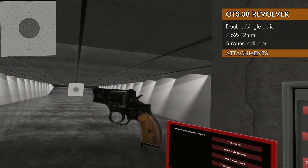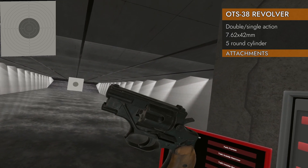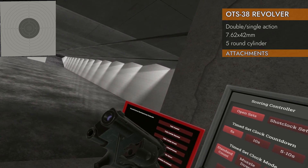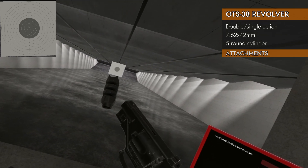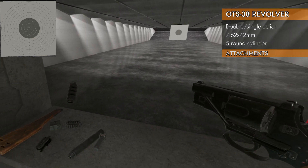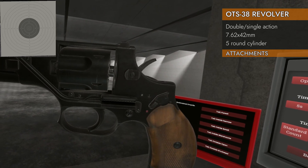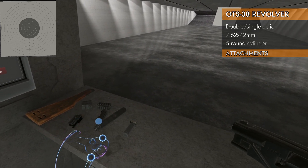Let's see what attachments fit on this. We got some unusual things on this gun to begin with — it's got a laser built in. That top barrel-looking thing is not a barrel; it is the laser. The barrel is actually on the bottom, and you can put a compensator on it. No suppressor though — if you look at that cylinder gap, you can imagine why. They don't seal, so there's no point in putting a suppressor on it.